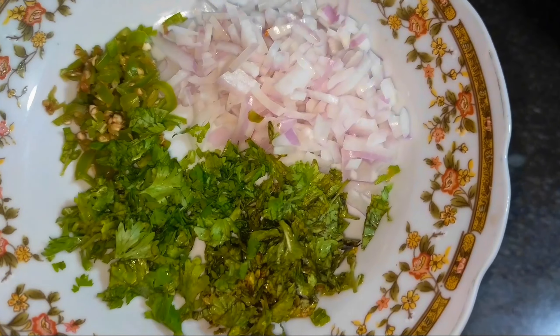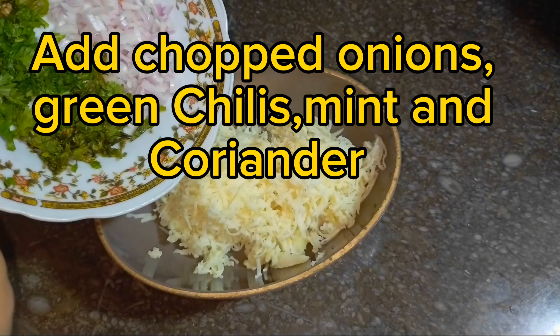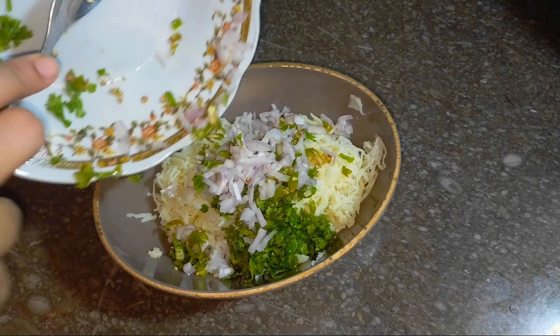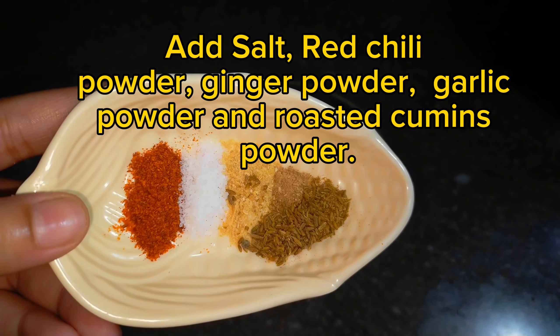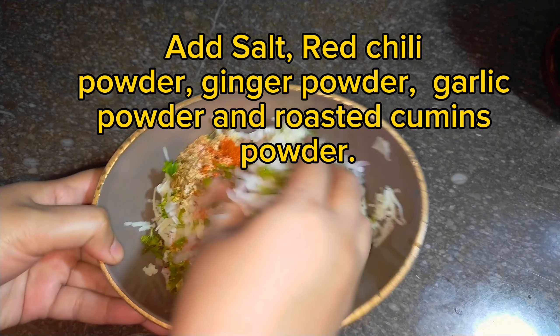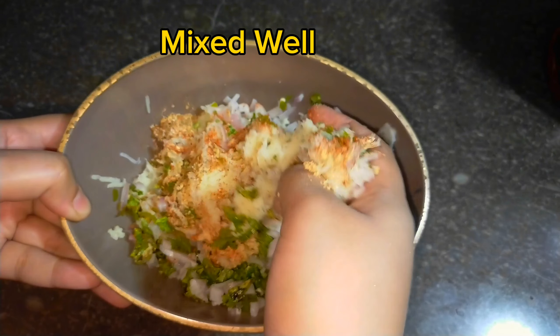Boiled potatoes. Add chopped onions, green chilies, mint and coriander. Add salt, red chili powder, ginger powder, garlic powder, and roasted cumin powder. Mix well.